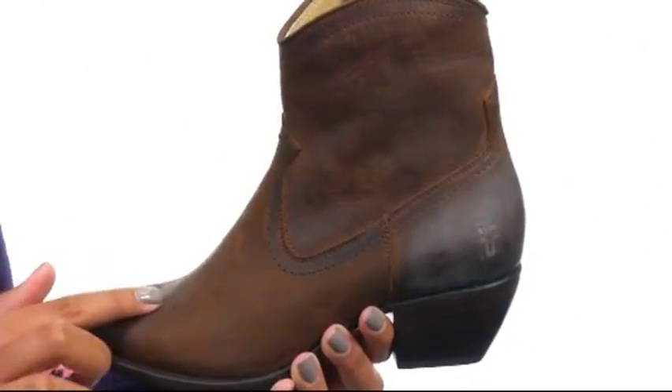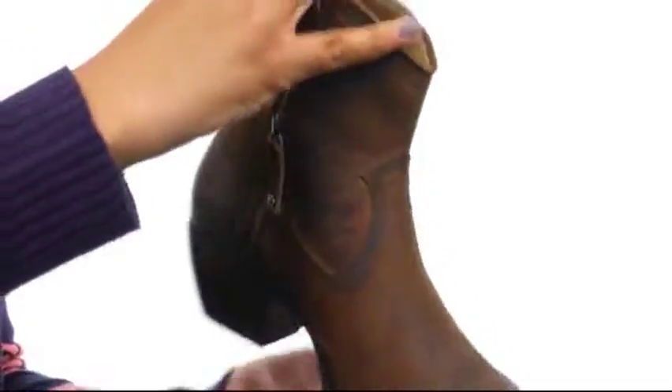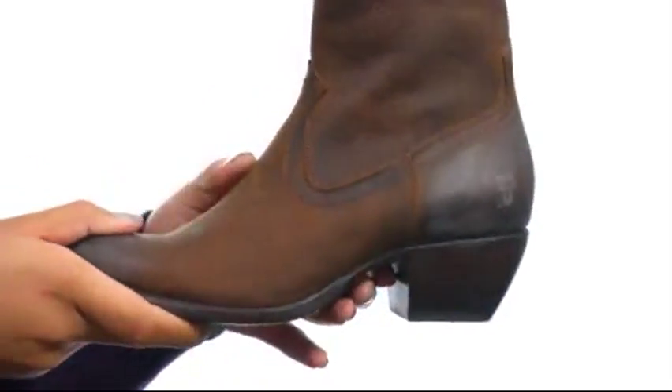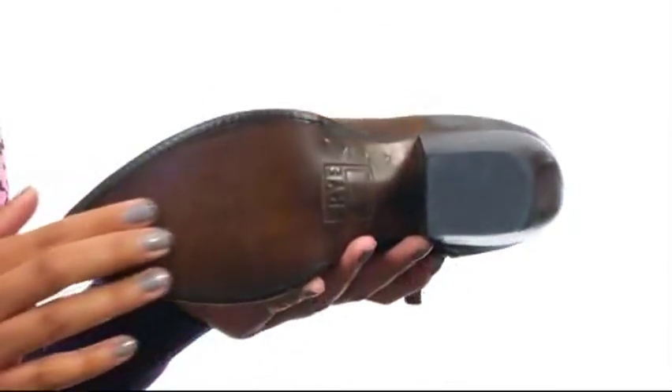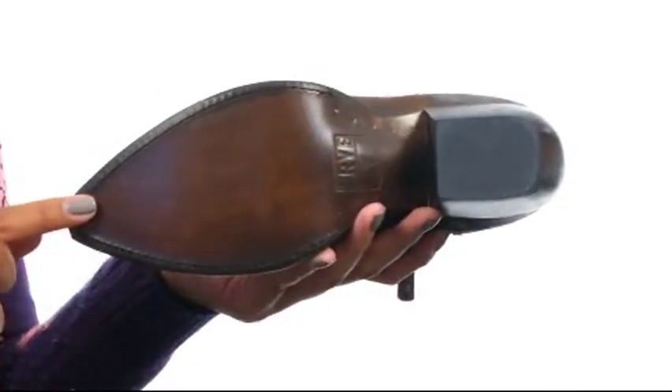This boot is made with a soft antique pull-up leather upper and it comes with dual side zip closures for easy on and off wear. On the inside you'll find smooth leather lining along with a cushioned insole that's made with leather for all day comfort. The bottom of the boot gives you a stacked heel for a more vintage look along with a durable leather outsole with a rubber heel tab for added traction.